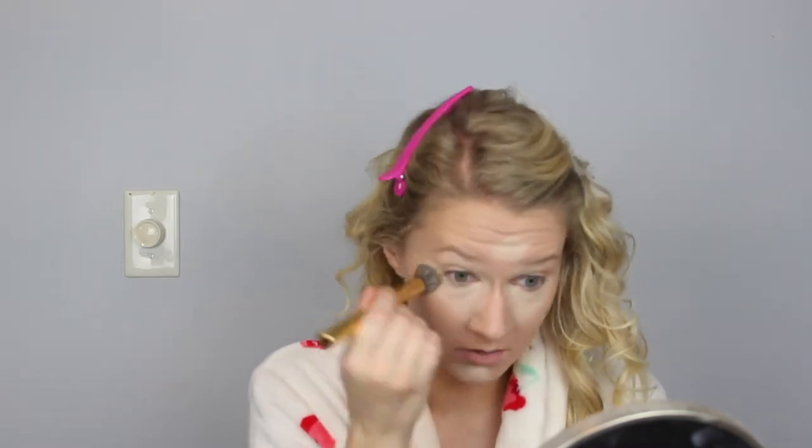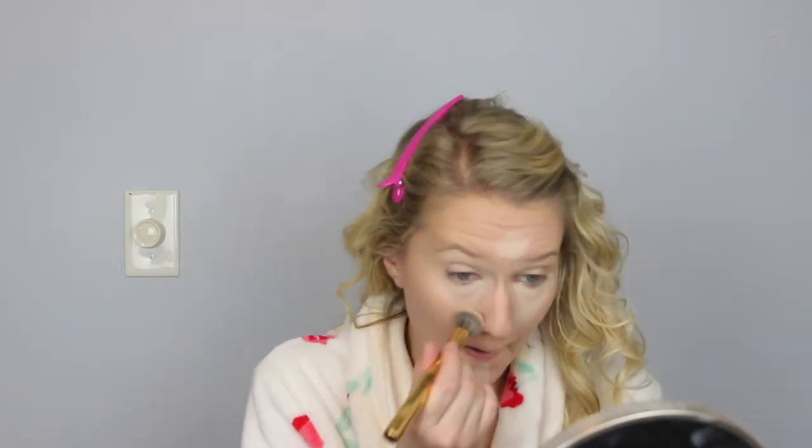Now I am taking a Morphe Y10 brush and blending out my concealer with it. I saw Babs Beauty here on YouTube recommend it and I really love it — it's really, really good for blending out concealer. It's also really cheap as well.